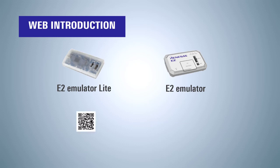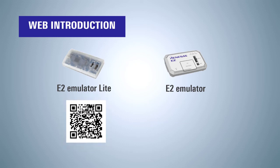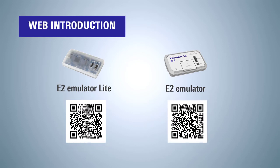For details, refer to each emulator product page on the Renesas web page. You can purchase from there. Please see the product page for optional products.